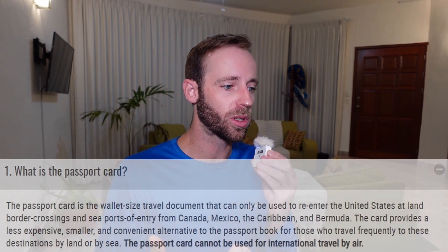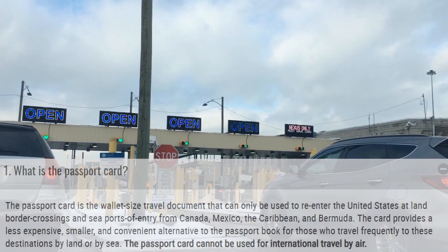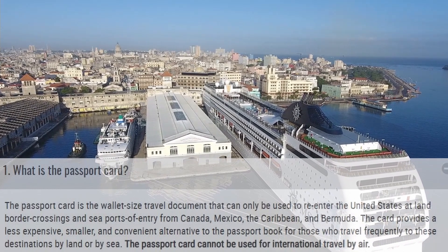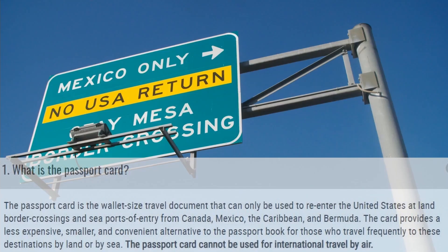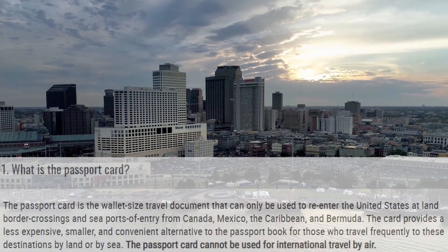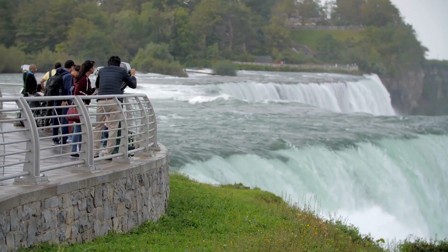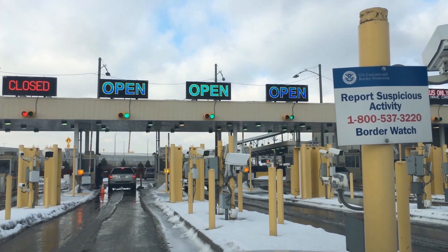So what is the passport card? Well, if you ask the United States government, they'll tell you that the passport card is a wallet-sized travel document that can only be used to re-enter the United States at land border crossings and sea ports of entry from Canada, Mexico, places in the Caribbean, and Bermuda. The card provides a less expensive, smaller, and convenient alternative to the passport book for those who travel frequently to these destinations by land or by sea. The passport card cannot be used for international travel by air. Specifically, this card was designed for people who live near the northern or southern borders of the United States, who either travel frequently for work between the two countries or visit family on both sides quite often.